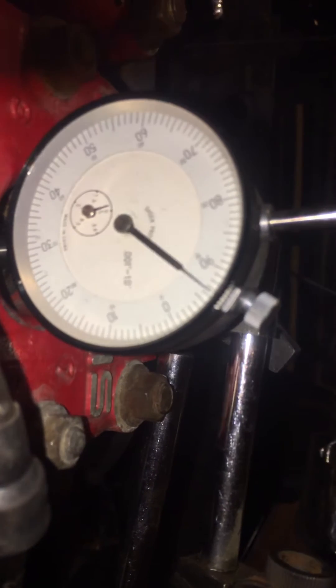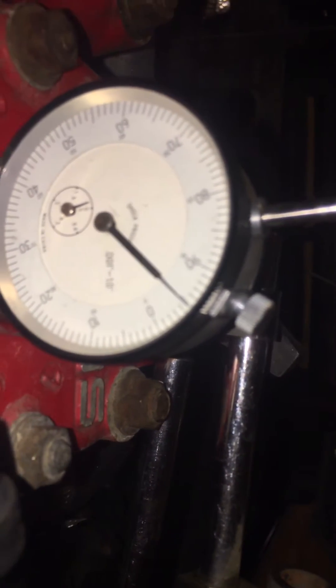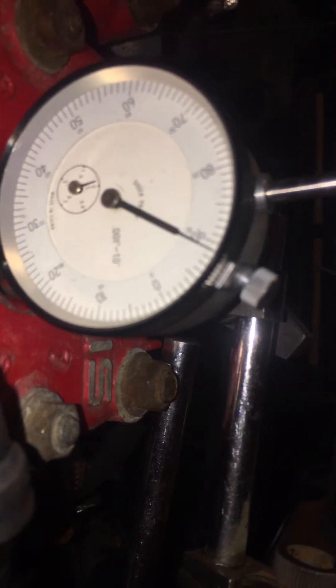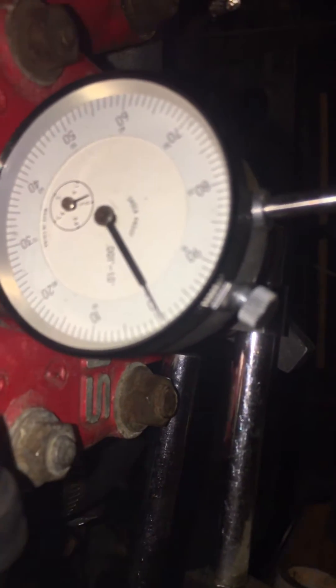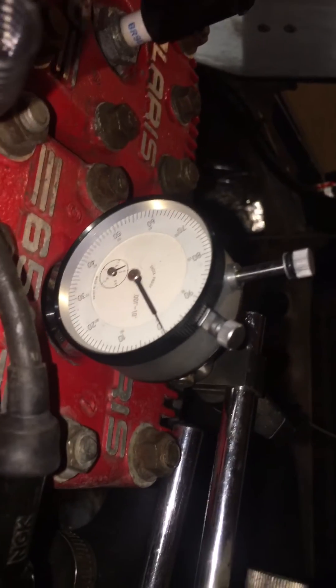Then you'll set your gauge at zero wherever it stops moving — that's top dead center. See how it stops and then starts going back down? That's the very top of your piston stroke. We want 25 degrees before top dead center for the timing on this engine.